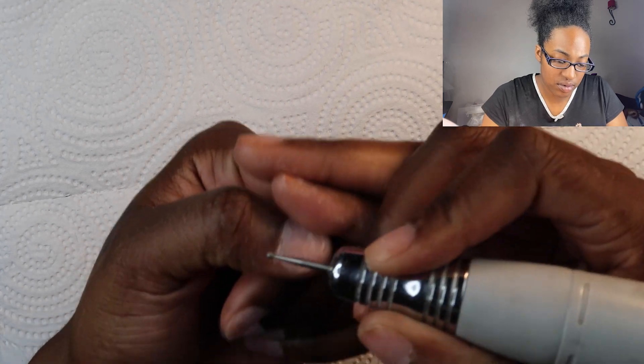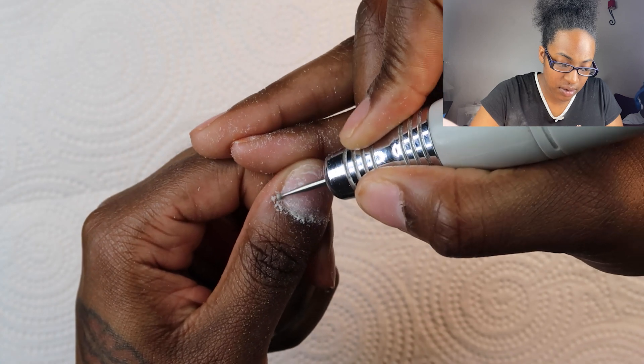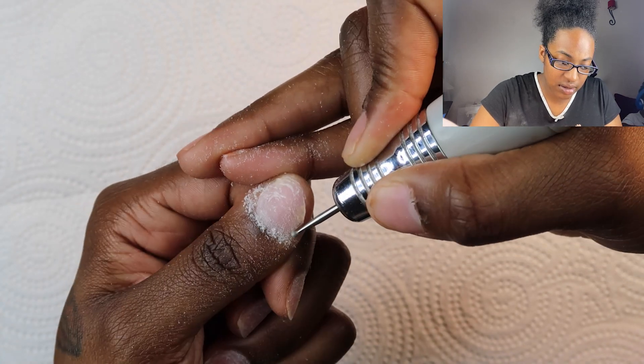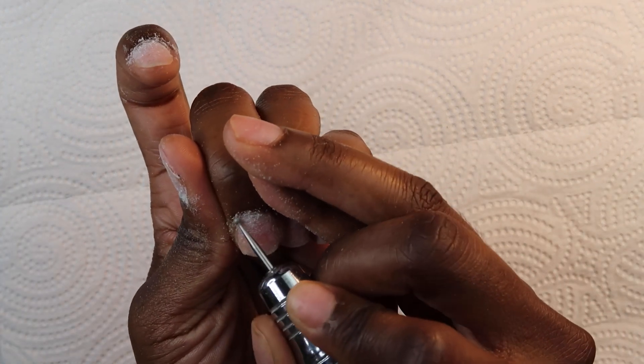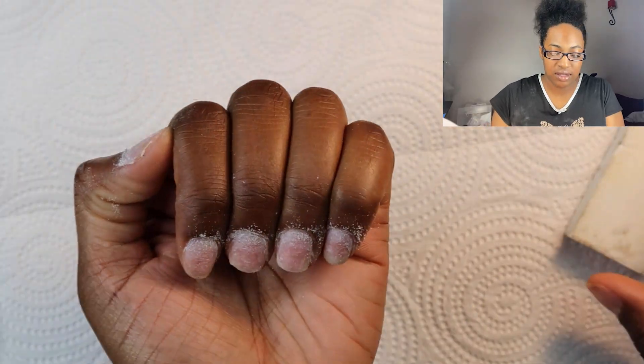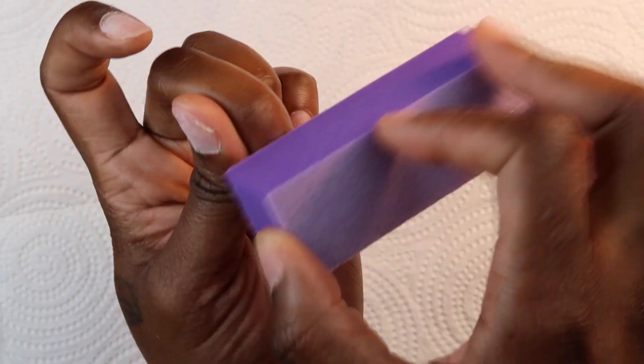This is my cuticle ball. I'm just going to clean up my cuticle area, make sure I get all the dead skin. Now I'm just going to use this buffer to buff my nails. I might go ahead and cut my cuticles — I'm going to do it after I do my shaping and filing, but actually I'm going to cut my cuticles now.